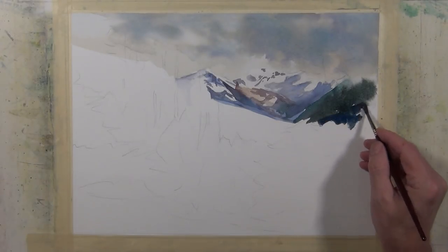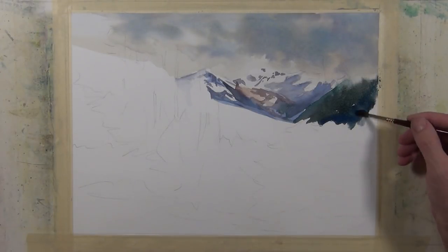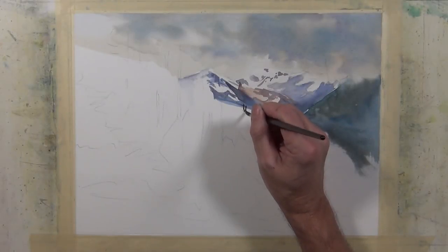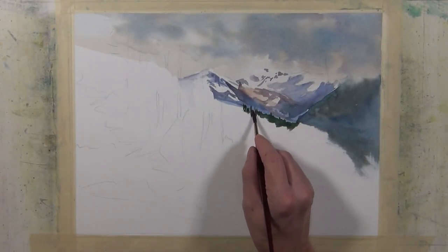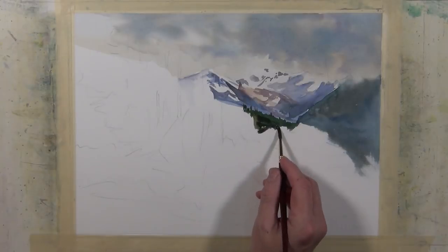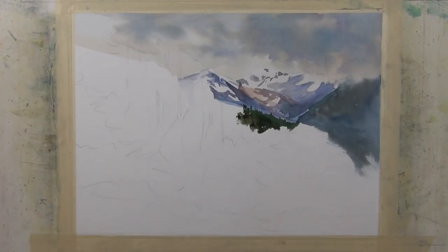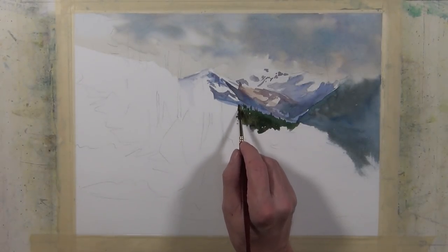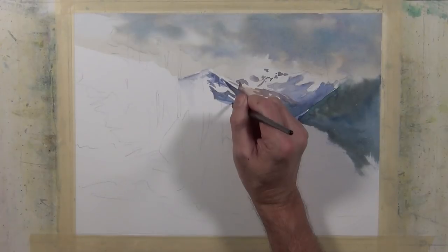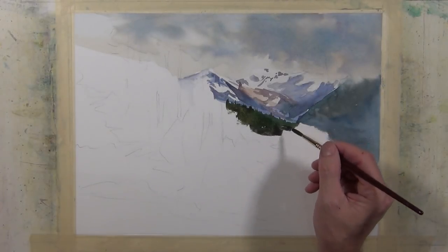As I paint this, my darkest values are going to be more in the middle ground and the darkest ones will be in the foreground. Now I'm going to take a darker value mixture of Sap Green, Royal Blue, and Pyrrole Red to paint the tops of these trees that are in the valley. This is all going to come together as one large shape — the tree line and some of the trees that are nearer — with a slight change in value for the ones closest to the foreground.